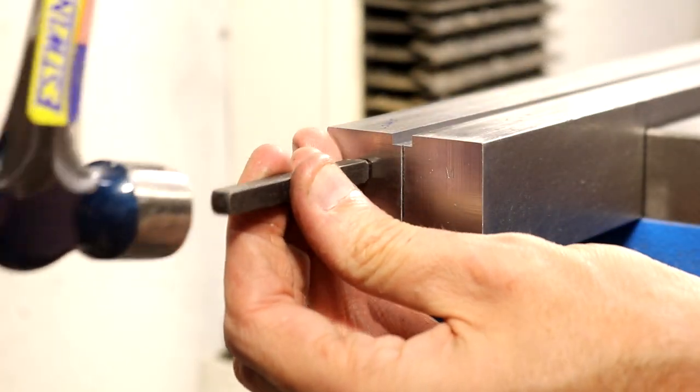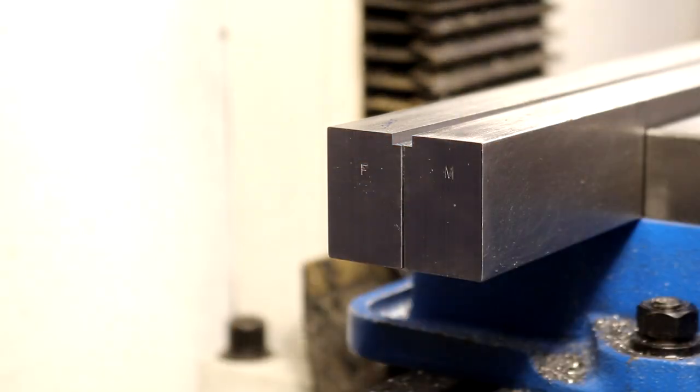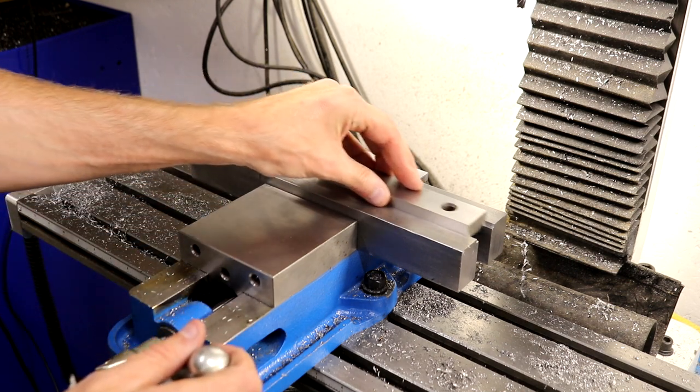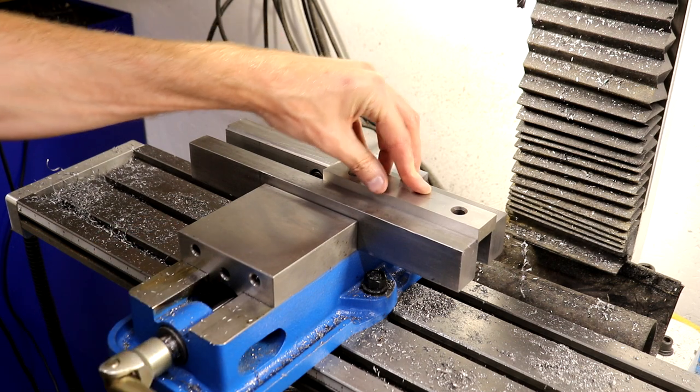The jaw plates have been milled to fit, so I mark them to be sure they get put back onto the right jaw — the fixed jaw or the movable jaw. The further that the jaw plates extend past the vise, the greater the lever arm that's created, so it's important that parts are clamped centered in the vise, otherwise the vise could be damaged.